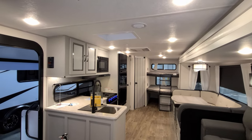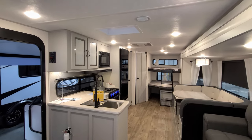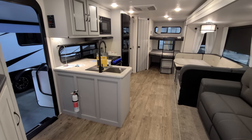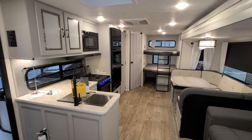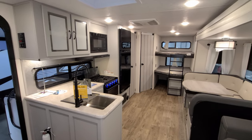We are now up inside the new 2022 Vibe 26BH bunkhouse trailer. We're going to spin our way through the inside of the RV and then head back outside and come back in for a closer look. First up, we're looking at the living room and kids room area back in this section.